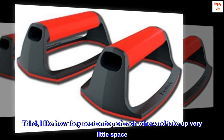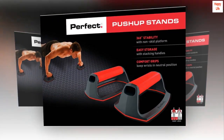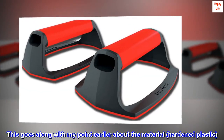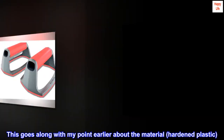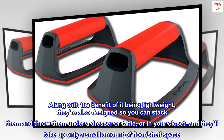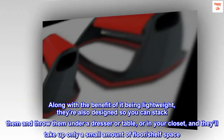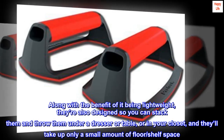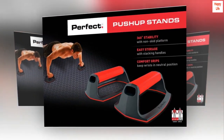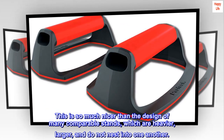Third, I like how they nest on top of each other and take up very little space. This goes along with my point earlier about the material — hardened plastic. Along with the benefit of it being lightweight, they're also designed so you can stack them and throw them under a dresser or table, or in your closet, and they'll take up only a small amount of floor or shelf space. This is so much nicer than the design of many comparable stands, which are heavier, larger, and do not nest into one another.